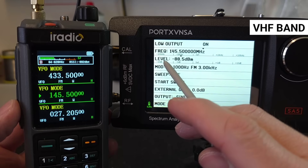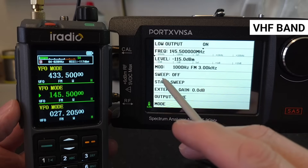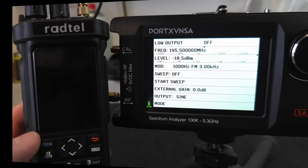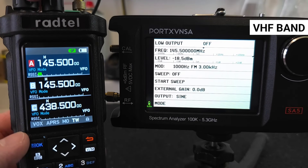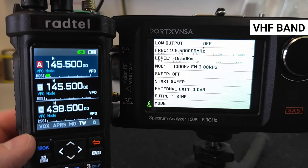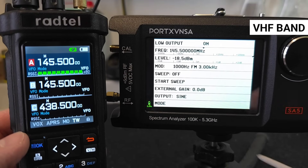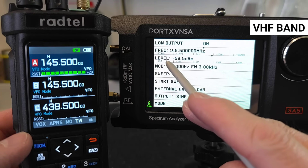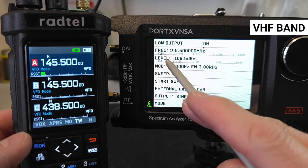The RT 880 on VHF reaches minus 115 dBm, which is the lowest limit of the generator. On the RT 950 Pro on VHF, at minus 115 dBm the signal is not detectable — it is heard at minus 105 dBm, which is a little worse than the RT 880.